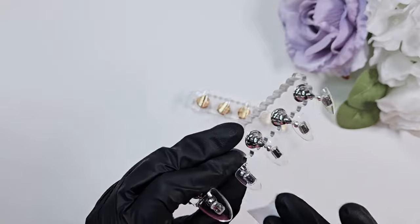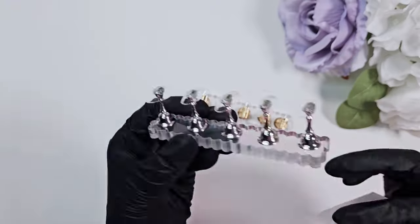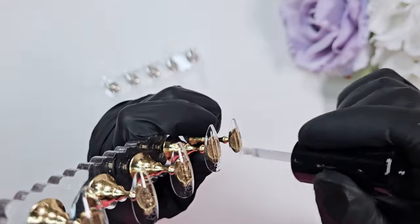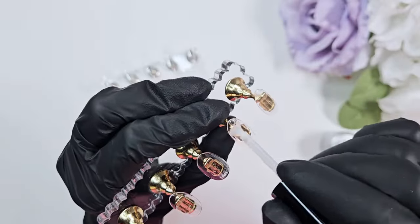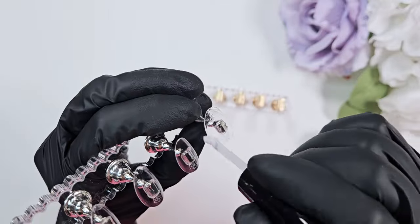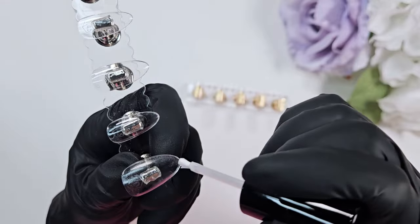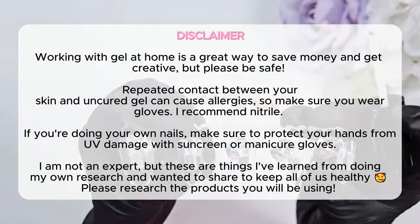I'm wiping away any extra filing dust with a lint-free wipe and then using my Gel X Apres tip primer — I just really scrub the surface to make sure it's ready for paint. You can also just use a buffing block. One important thing to note: this tip primer in the silver bottle is definitely not for your actual nails, it's just for the nail tips, so please do not try to use it on your natural nails.